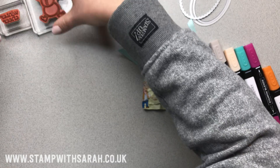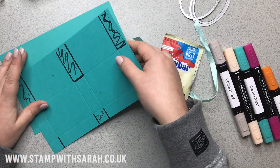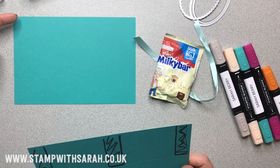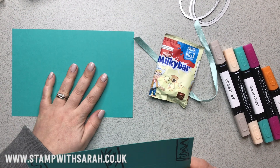You'll want to find your Bermuda Bay cardstock. To start with, it needs to measure seven and three-quarter inches by five and a quarter inches — that's the size we start with.